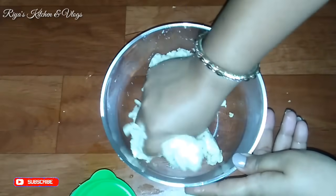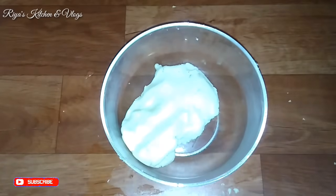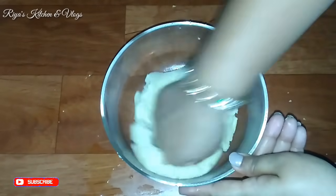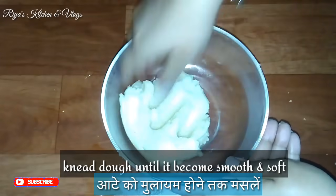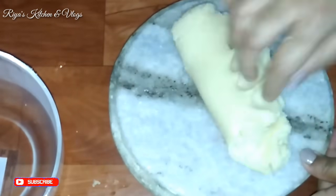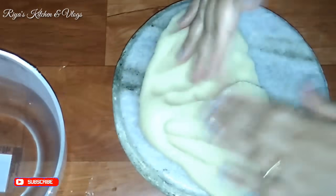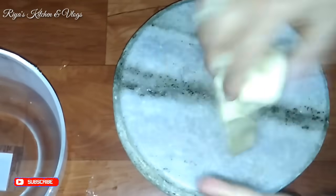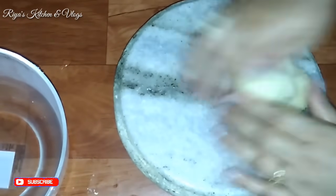We will add a little bit of water gradually. This dough is ready — with about 1 to 2 tablespoons of water added. Now we will knead it in the bowl for about 2 to 3 minutes; you will see how we do it.